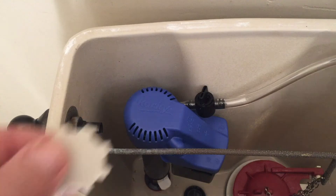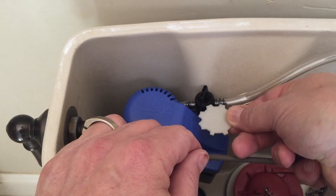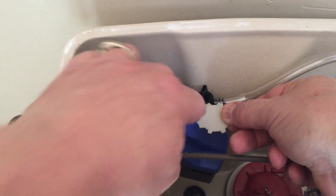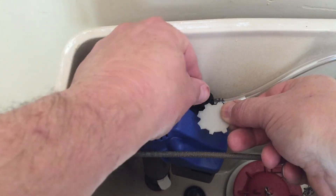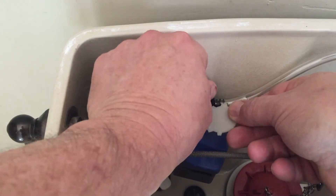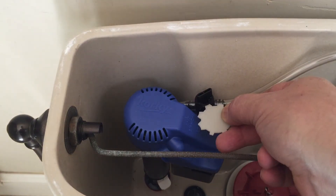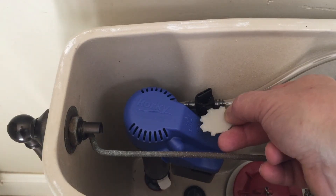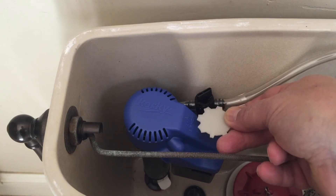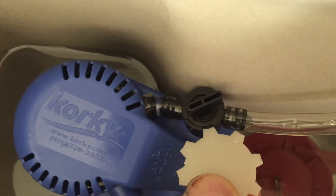We're going to get the number three tab — this one here. There's a little groove and slot right here on the valve. We set the tab there, and the opening of that slot is over here, so as we turn this dial, that key will keep it from closing any further. This step is because it's a universal fill valve. You can see how it fits right in there.